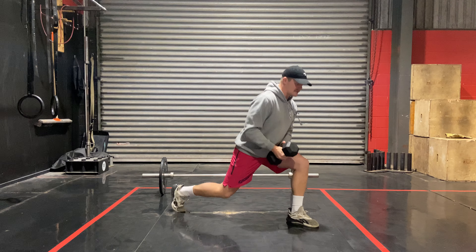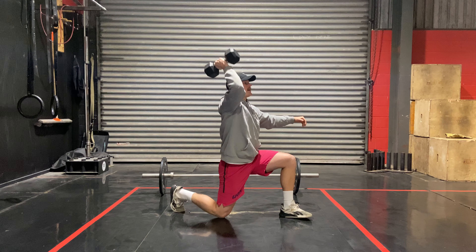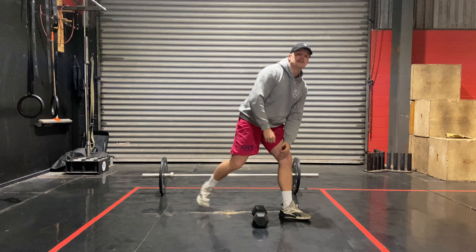Alternatively, we can do a half kneeling press — we're on the ground. A bit of midline work included with this press. Both movements: five reps each.